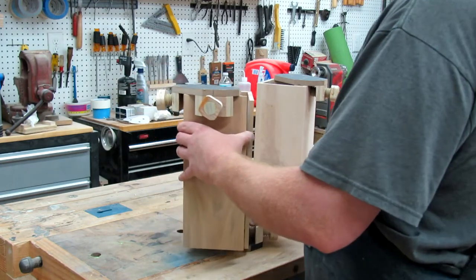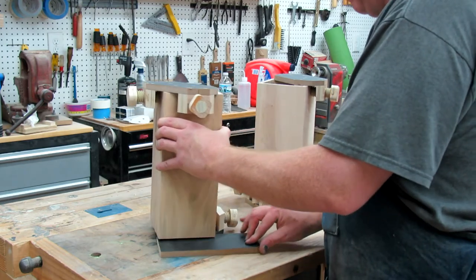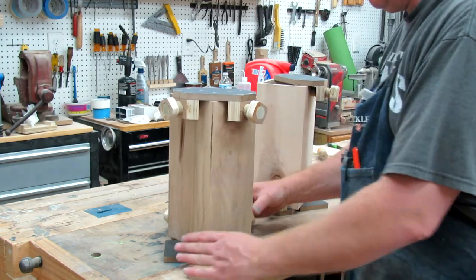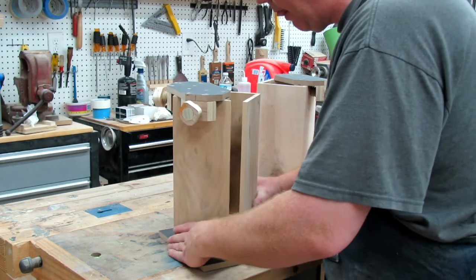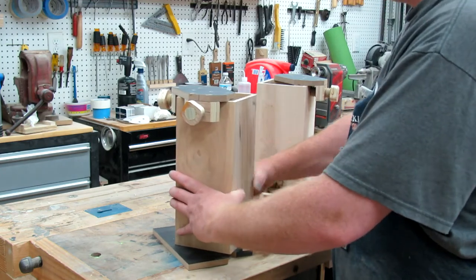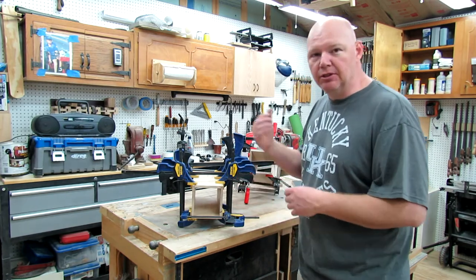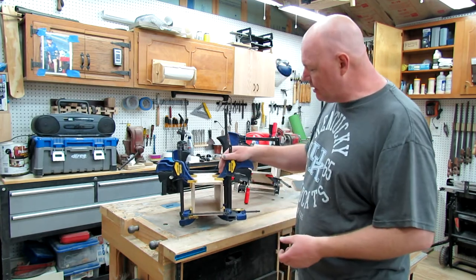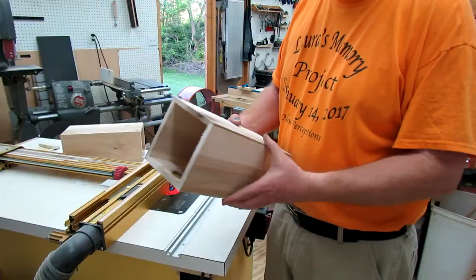Now we can put our two pieces together — I've got a little extra spacer block here to hold that end up while I put it on. That will let me take these and join them together just like so. I did my practice glue-up, and now I've got all my pieces glued all the way around — I did it in two phases. Now it's all waiting to finish curing, so we'll let that sit for a while.